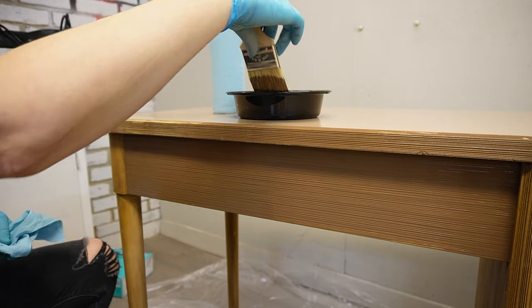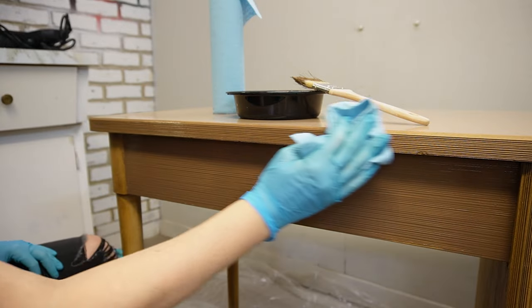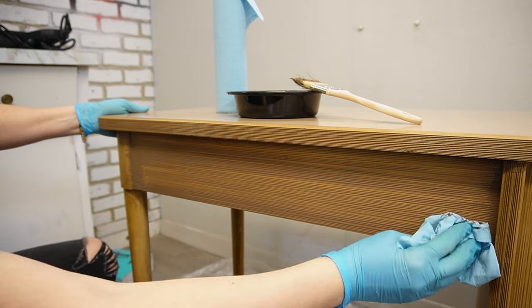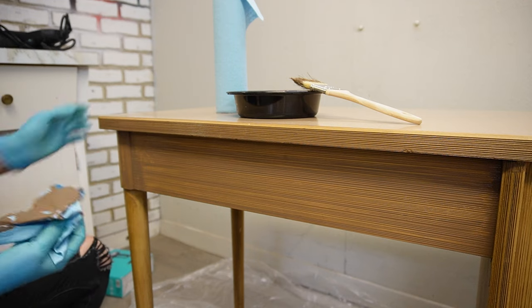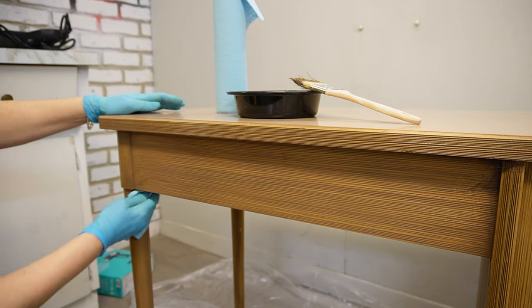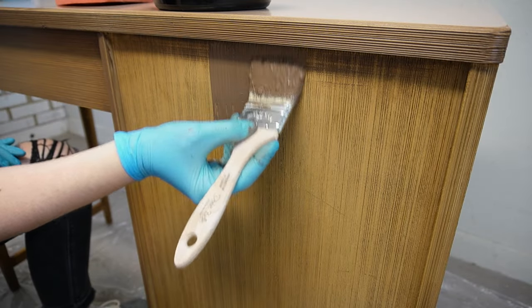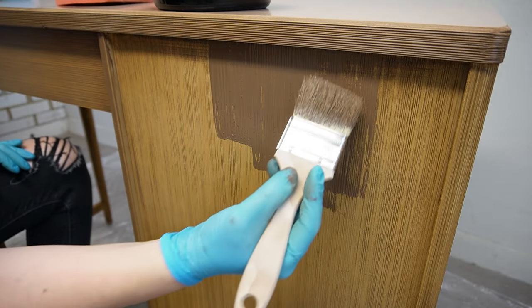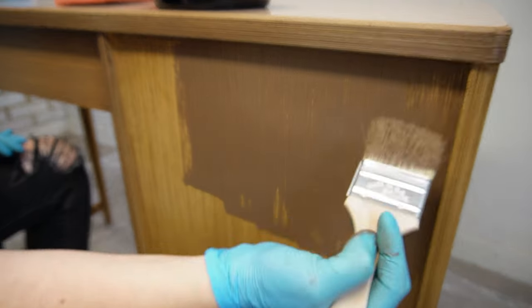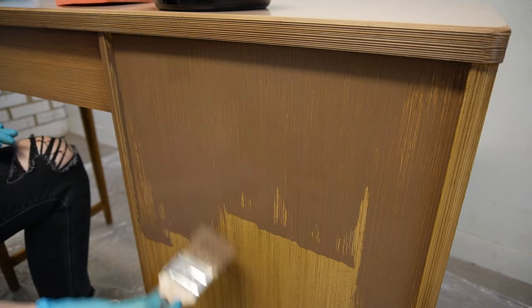I thought the 50-50 mix was perfect for what I was looking for. Once I applied the wash I took a shop towel and removed the excess, because the look I'm after is to have the wash settle in the grooves — the grooves a little bit darker and the protruding parts a little bit lighter, just to give it some texture. When I moved on to the larger surface of the desk I found it even easier to wipe it back with a large sponge, which covered a larger surface, absorbed the paint nicely, and gave it a really nice look.